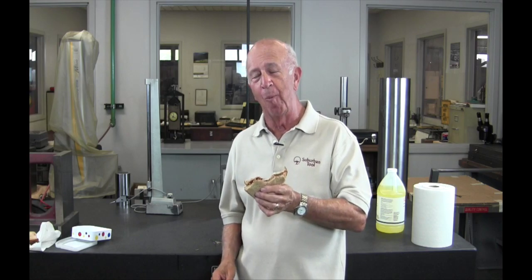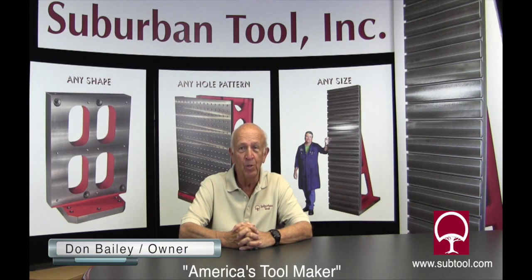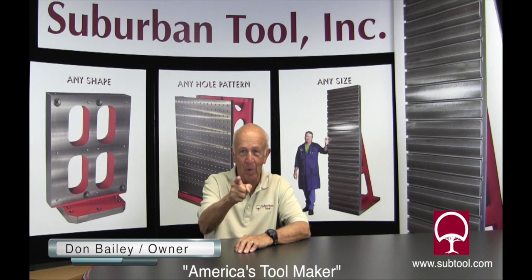Thanks for watching. Well folks, what did you think of that? One of our many tips and tricks that we're going to be showing you throughout the years. Believe me, it's going to help you in your business, make you smarter, and make you work easier and faster. So keep on watching. On behalf of Suburban Tool, Don Bailey — thanks for watching.